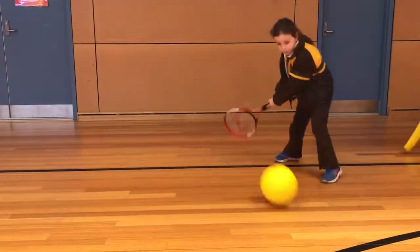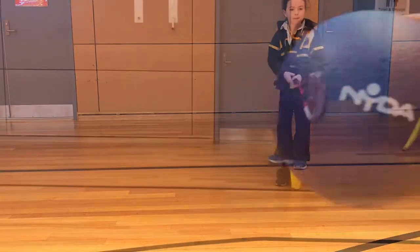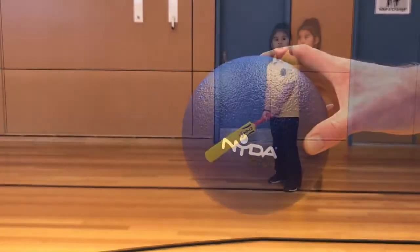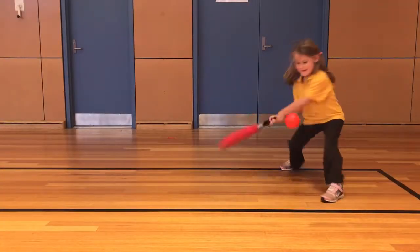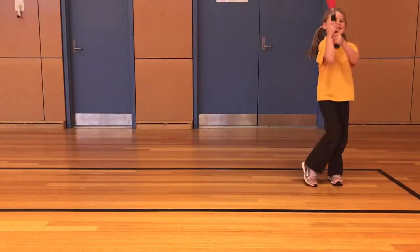At level one, the students would use the gator skin volleyball with a tennis racket. At level two, the 15 centimeter gator skin play ball with a cricket bat. And then at level three, the soft gator skin tennis ball or softball with the big barrel foam bat.